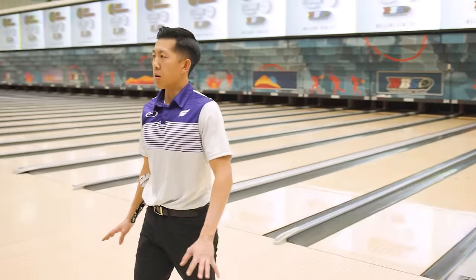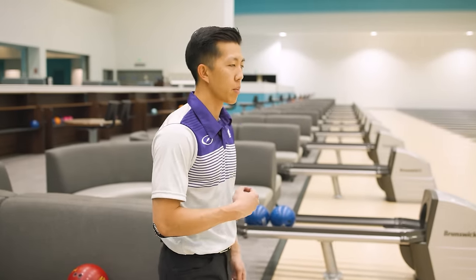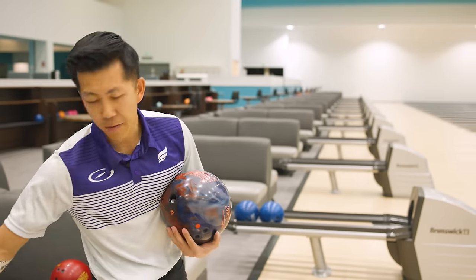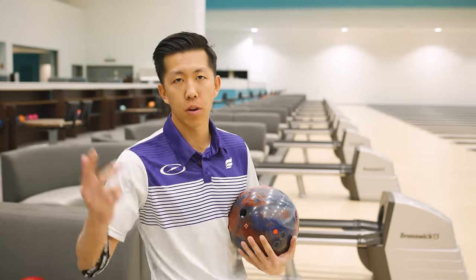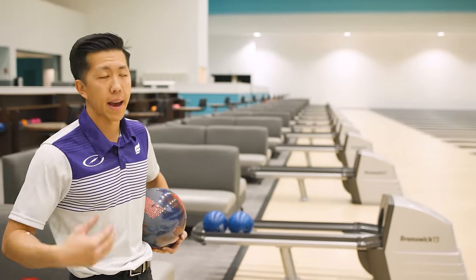She is quite strong still, but it is going to be the weakest solid asymmetric bowling ball that we have in our line. We're going to talk about all of the big strong balls we have across all of our lines — Storm, Roto Grip, and 900 Global. Probably going to start with the Gem, then the Magic Gem, Reality, and the DNA. Then we have Eternity Pi, and Absolute Power is going to fit a step below that.